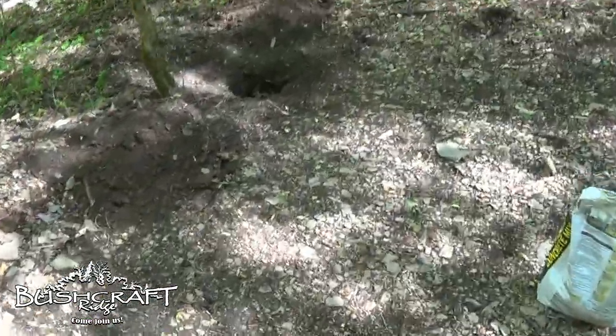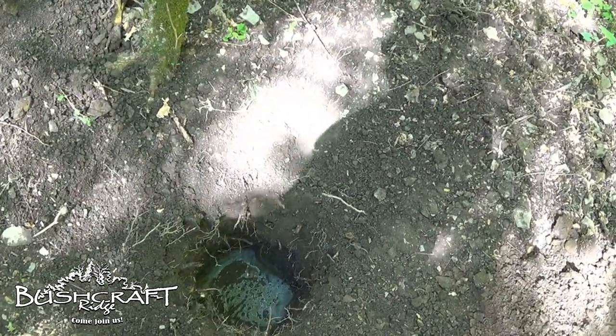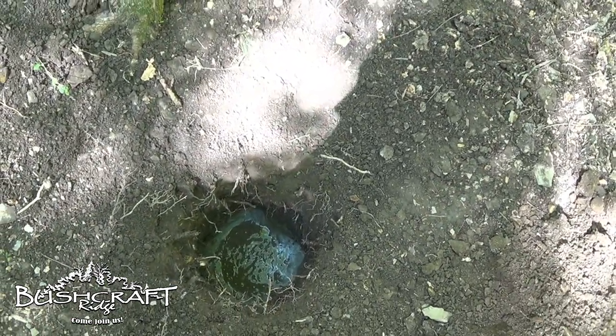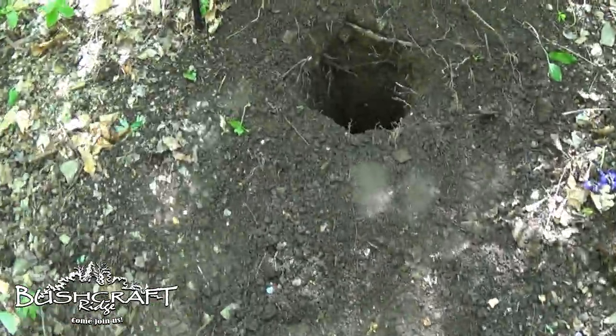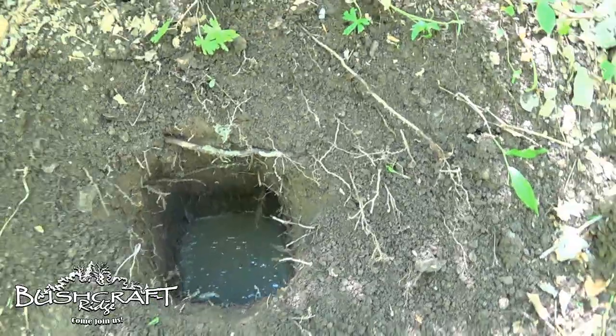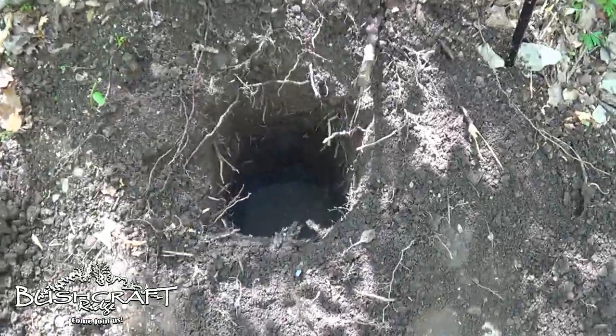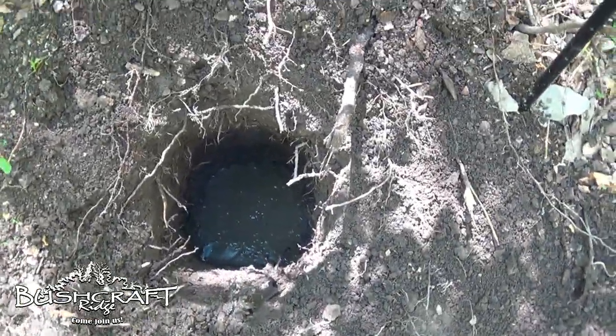There's the concrete footer poured in one hole — it's not cured yet, I just got done mixing and pouring. There's a concrete footer poured in another hole — this one is much wetter than that first one. There's a concrete footer poured in that hole, and number four — concrete footer poured in that hole.